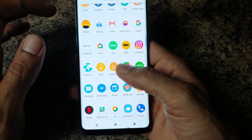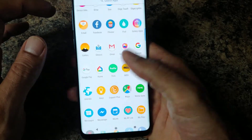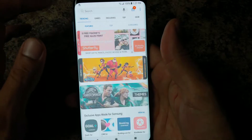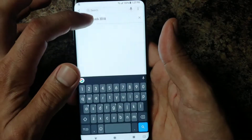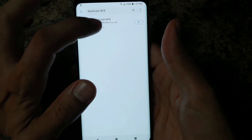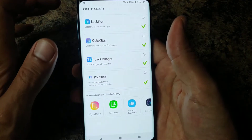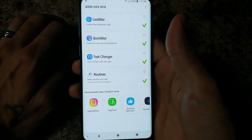To get started, go into your Galaxy Apps, scroll down to find it, go into the search, and search 'Good Lock 2018.' There it is — click Download, and once downloaded go ahead and hit Open.